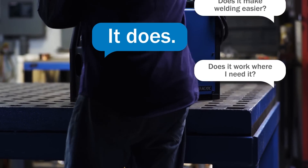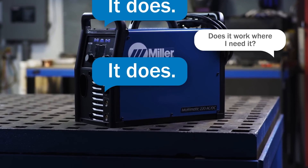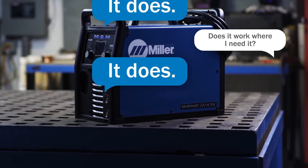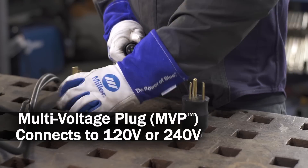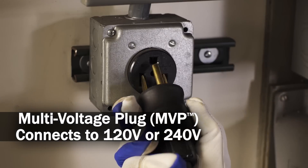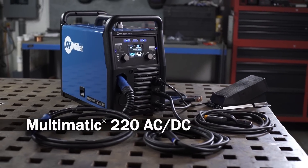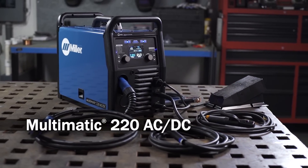Does it work where you need it? It does. Weighing 56 pounds, the Multimatic 220 AC-DC is easy to move. And the multi-voltage plug means you can work anywhere there's 120 or 240 volt input power. The Multimatic 220 AC-DC — it does, so you can too.